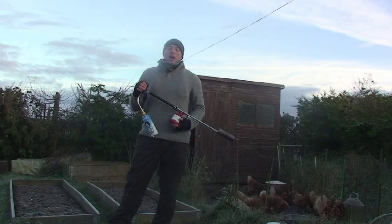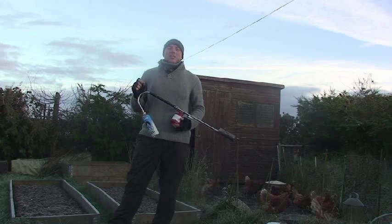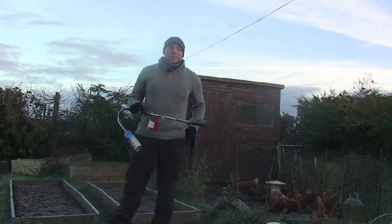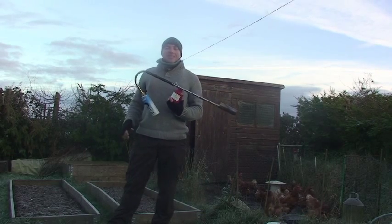A company called Shoot Right — that's shootright.co.uk, spelled the proper way: S-H-O-O-T-R-I-G-H-T.co.uk — has developed this unit. This is the Rat Attack 2, also known as the Silent Assassin.